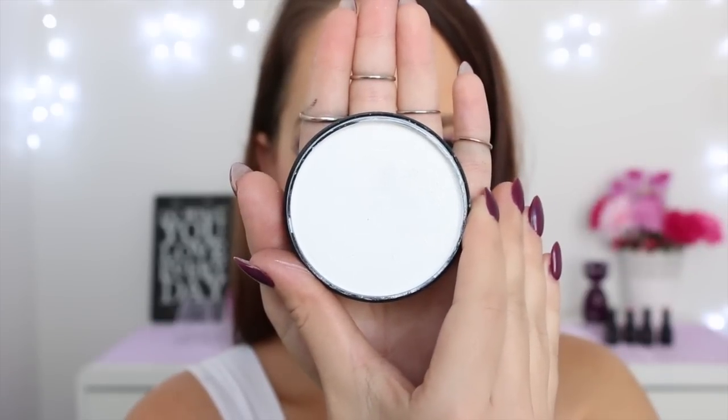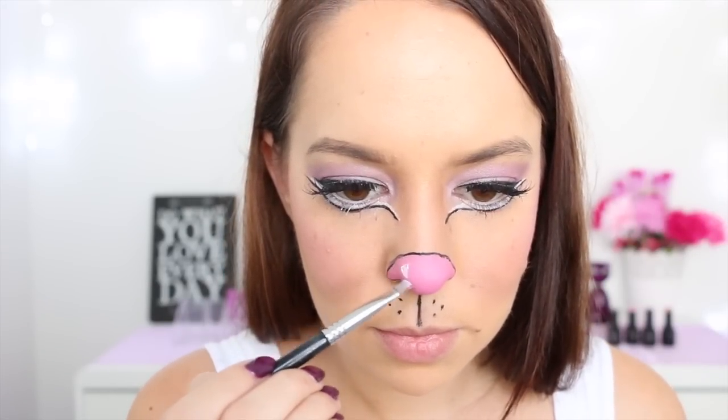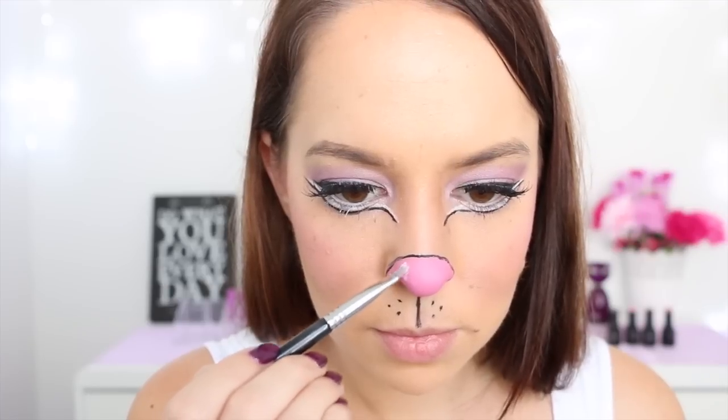Now I'm taking this white face paint also from Merrin, spraying it with a little bit of water to activate it, and then I'm applying a very small spot to one side of the end of my nose, just to make it look as though the nose is a little bit shiny.